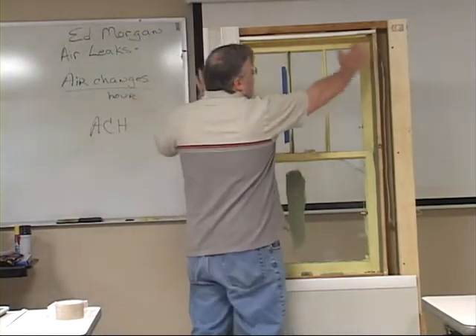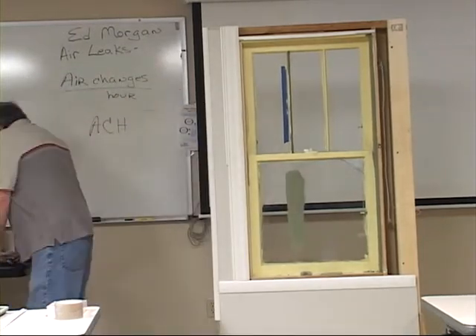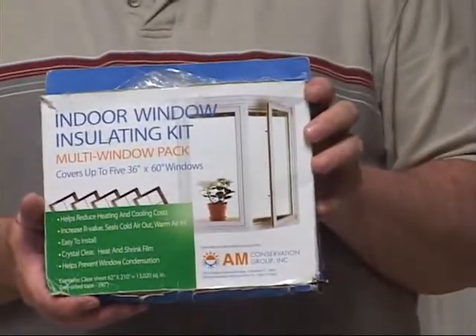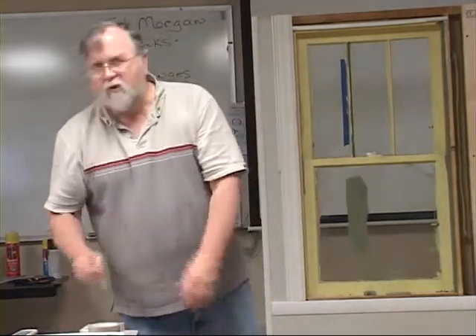You typically want to put something over top of the window. There are a lot of products on the market — you've got your heat shrink plastic, like this package here. It's the type that has double-sided tape: you press the plastic down on the tape and take a hairdryer to it to take the wrinkles out and make it nice and clear. It's a cheap product, but there are two things I don't like about it: one, it's use-it-once-and-throw-it-away, and two, the plastic is so paper-thin that if you have pets or small children, they'll fill it full of holes in a heartbeat.